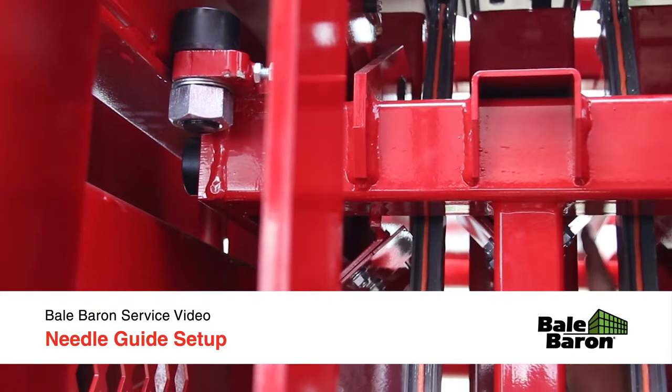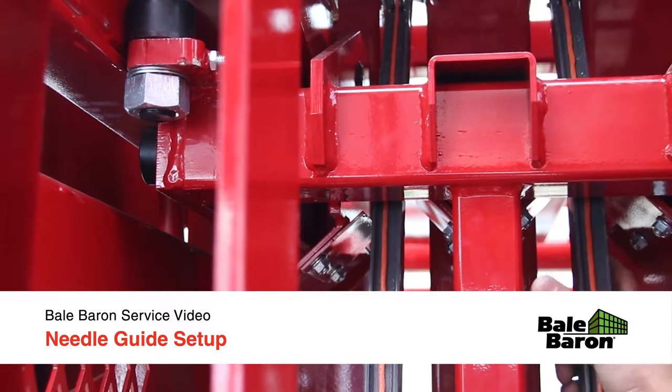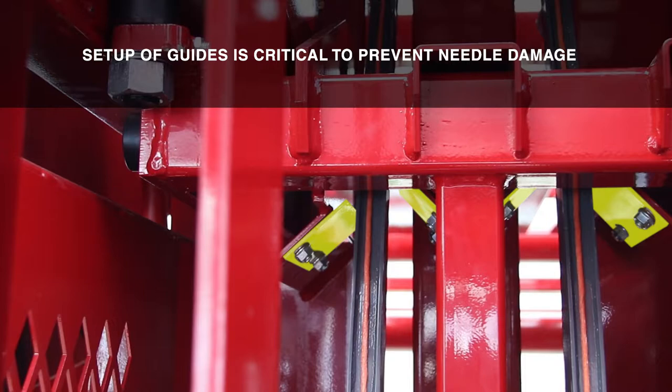The needle guides are bolted to the plunger and prevent the needles from catching on the knotter frame during the tie cycle. The setup of these guides is critical to prevent needle damage.